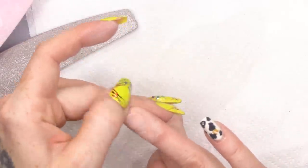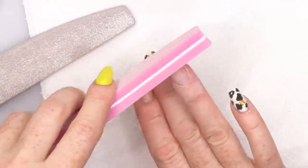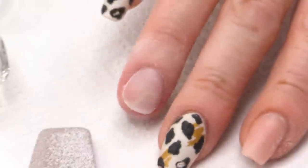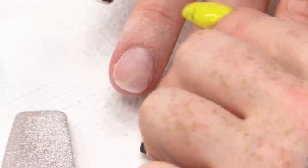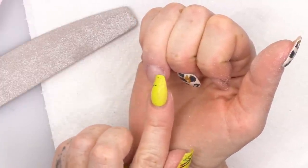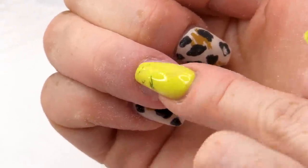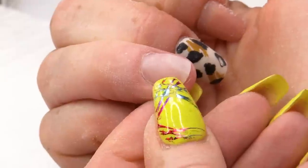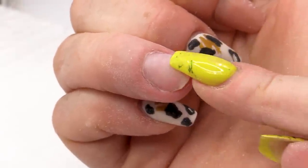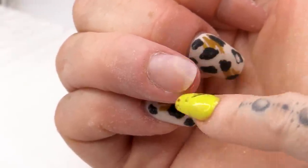I could put some gel polish over that — I could easily take it off to have a look what's going on underneath. But that's as long as I want to go — pretty much no length, just filling in that gap and adding support here. Some of you might be thinking: couldn't you just fill that section and not put the acrylic all the way up? It wouldn't give the support that's needed. The acrylic on the rest of the nail supports the acrylic that is filling in that gap. If you just put it in that section, you're gonna put stress on the rest of the healthy nail, and we're trying to repair and look after it.